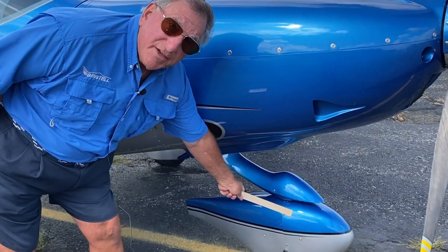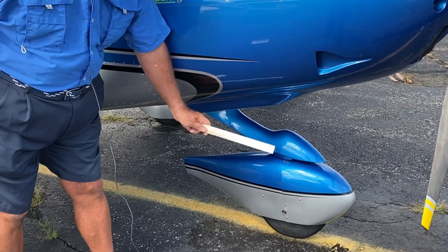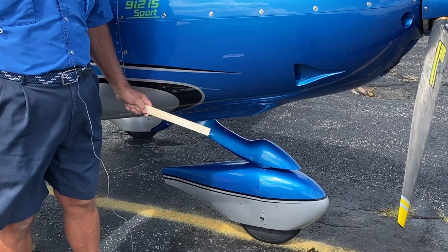One of the things that's wonderful about this Bristell is we have a steerable nose wheel with dual steering cables up here that control the turning of the nose wheel. So if you were to lose a brake, you still have control of the plane on landing because you have your steering.